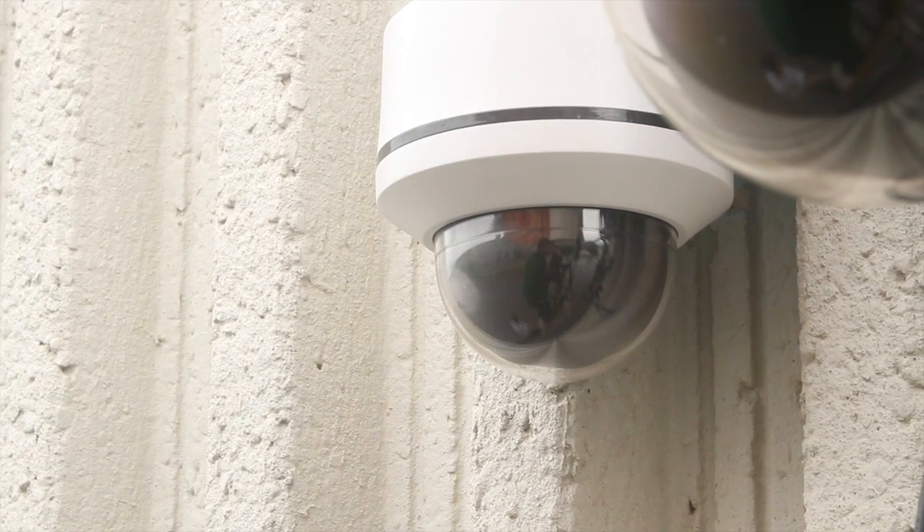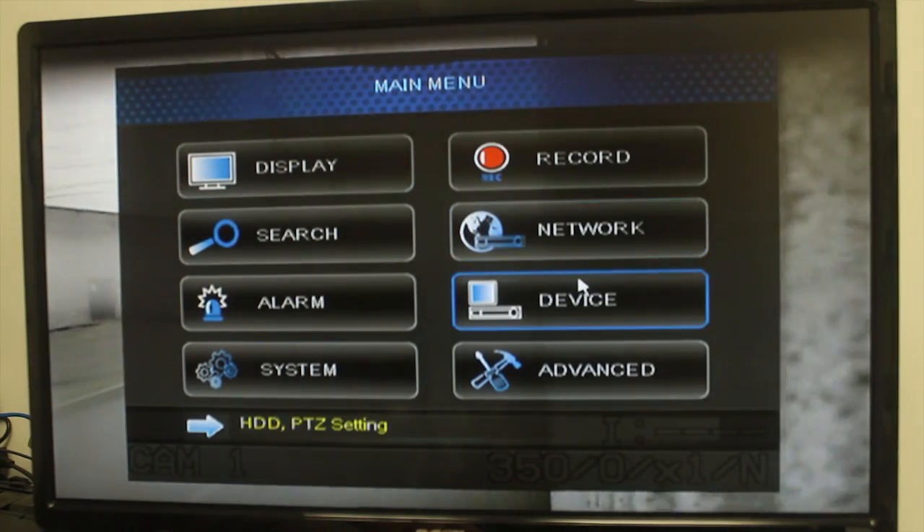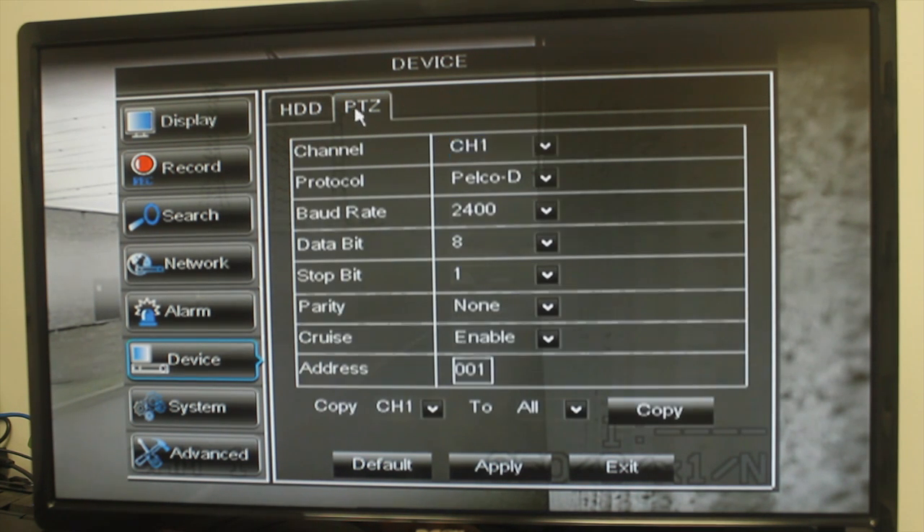On the DVR, right-click with the mouse to open the menu bar and click the main menu button. Click Device and select the PTZ tab.